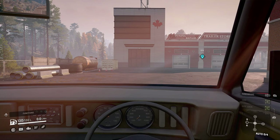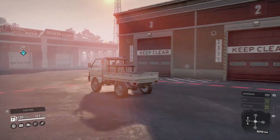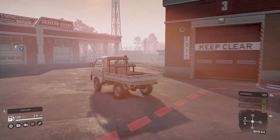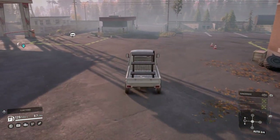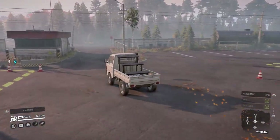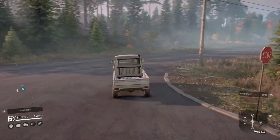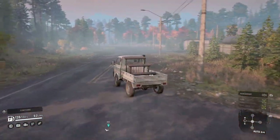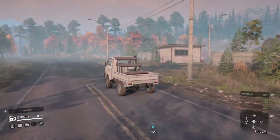Alright, here we go. Engine sounds are nice. We're in automatic with all-wheel drive and diff lock always on. Let's go grab some cargo from the warehouse just to throw it on and see how this works — I think there's a unique packaging style to the Z2.